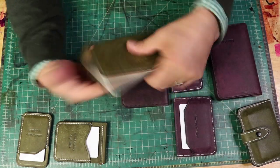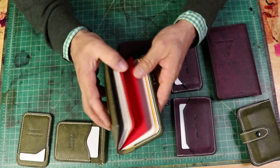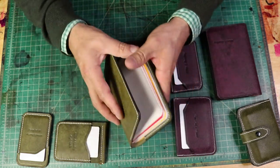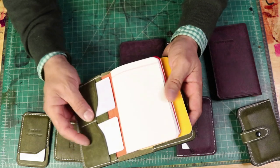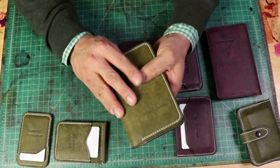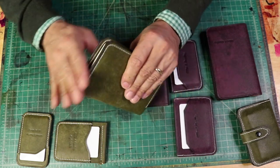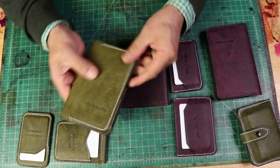I also made this beautiful field notes. I'm big on field notes and they have this beautiful set — three books. You have room for credit cards in the back and also some extra notes in these back pockets over here. It's also hand stitched, embedded stitch 100%, beautiful edges, came out absolutely gorgeous.